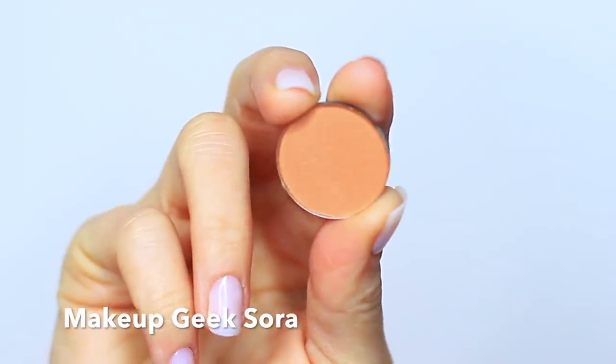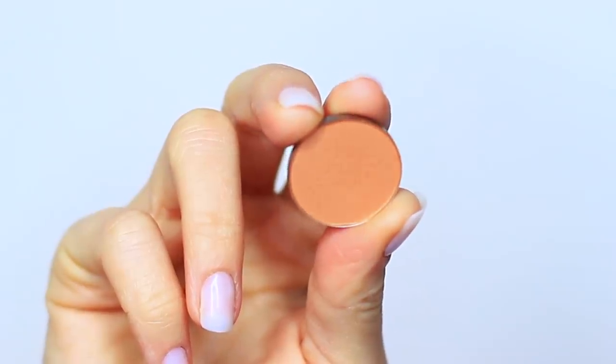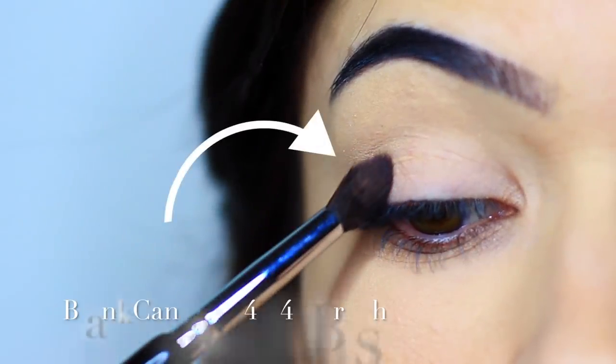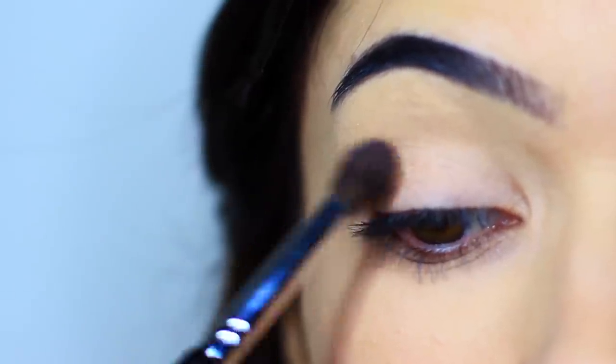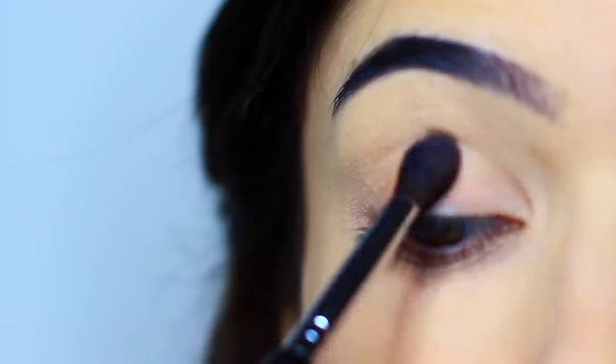We're gonna start off with the shadow. I'm using what I would typically use as my transition shade, but you can pick any shade that you want, provided that it's at least one shade darker than your skin tone. I'm gonna take the blending side of this Blanc Canvas Cosmetics E40/E41 brush — this is the soft, fluffy side — and we're gonna start to apply this, starting on the outer edge, blending across the lid and into the crease.